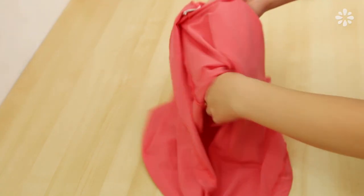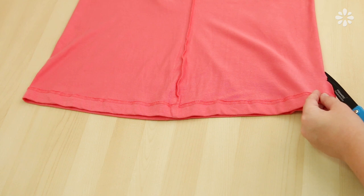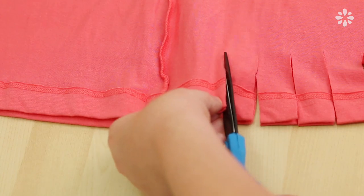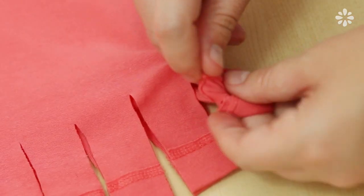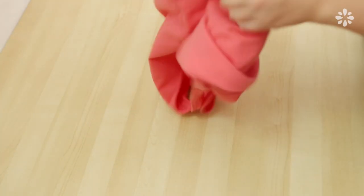Then fold it inside out, lay it flat, and we're going to cut strips on the bottom of the tank. Cut through both sides of the bottom making strips that are about 1 inch wide and 3 inches long. It's totally fine to estimate it and the cuts don't have to be perfect. Then tie both sides of the strips into a knot and do that to each pair of strips. Then turn the tank inside out and now you have a tote bag.